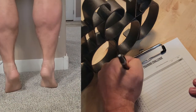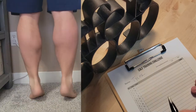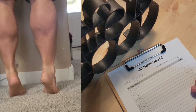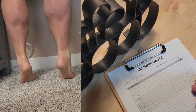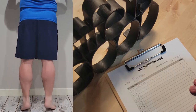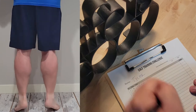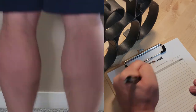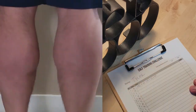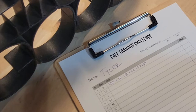We're just getting started. My first set was 100, then I got 50 more, and 50 more, then 50 more, then 50 more. So that's where I'm at so far for the day.